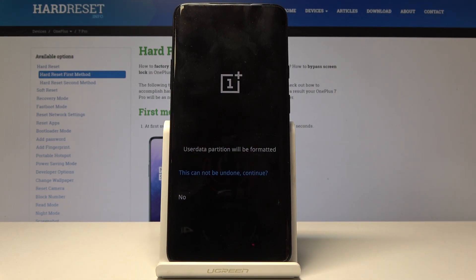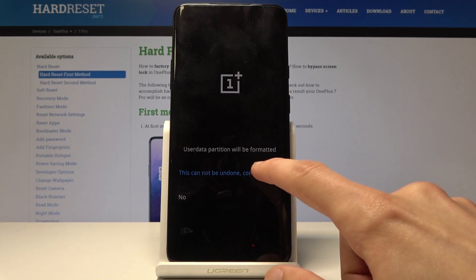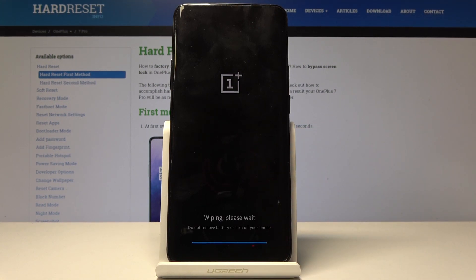Tap on it and you get a little message that this can't be undone. Continue. And now the process begins.